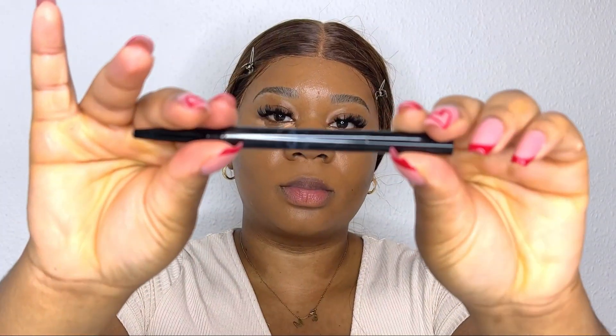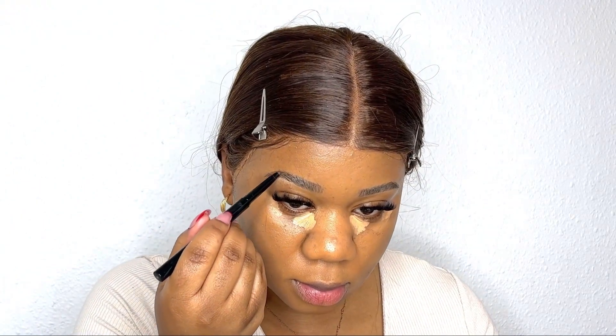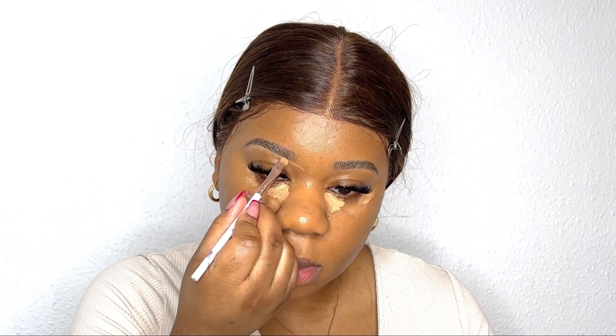Now I'll be going back to focusing on the brows. I'm taking this brow pencil from Christmas Cosmetics and focusing on the tails of the brows — since they're already dyed I don't need to do a lot, just on the tail. Then I'm going in with concealer and shaping the brows, starting quite thin in the front.